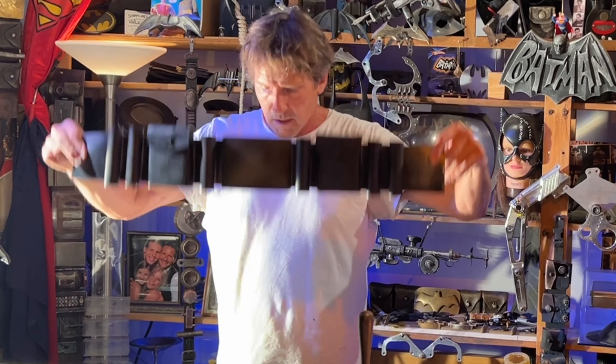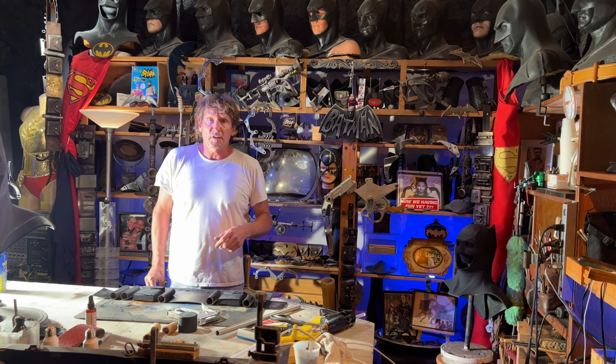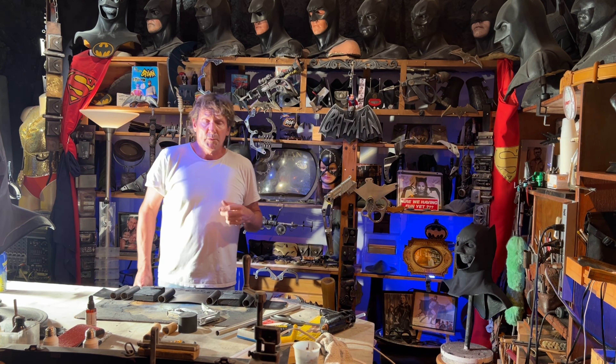Hey, bed buddies! Paul Roberts here at the desk. I'm gonna show you what I've been working on. Summer's over, Labor Day was just the other day, and there's a heat wave going on. I've been sweating like crazy doing renovations, and I also did another cowl, a couple of guns, and a couple of mummy props.